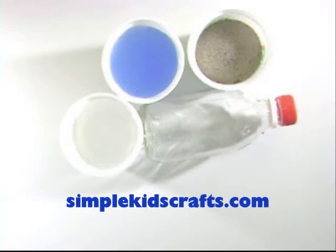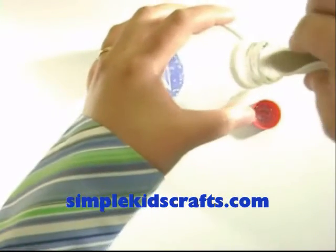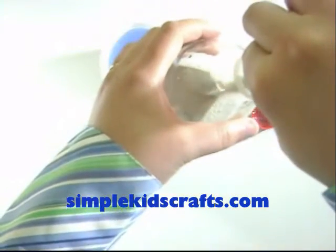In three separate containers, add sand, oil, and water. Fill about one-third of the bottle with sand.